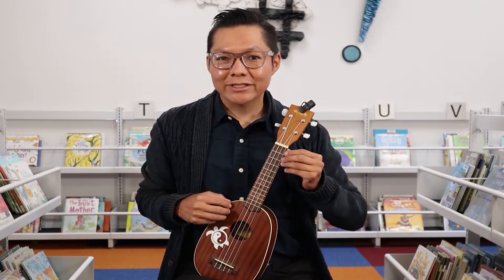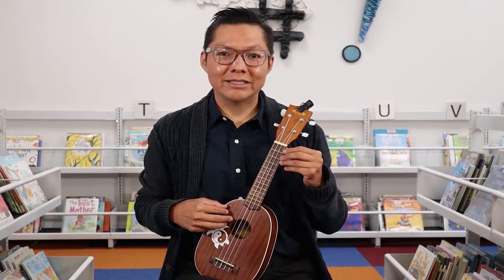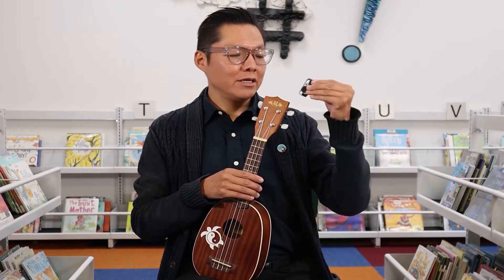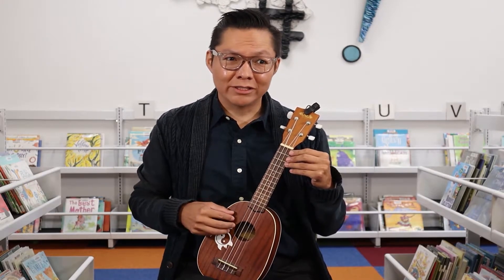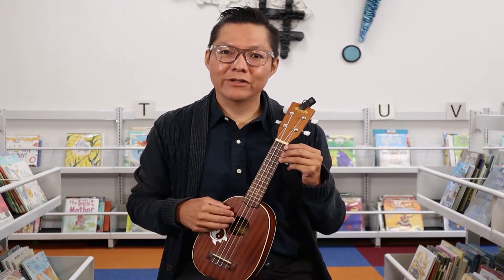One of the first things I want to show you is how to tune. When you get one of these, you want to make sure your ukulele is tuned. You can tune it using one of the tuners here, and you can also download one on your smart device — go to the app store, iTunes, whatnot. They're usually free to download.